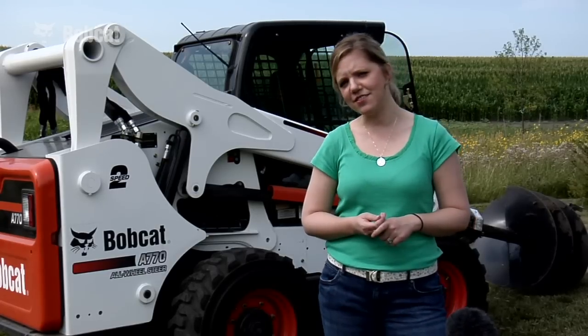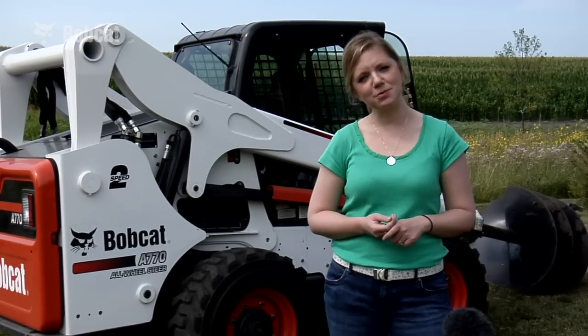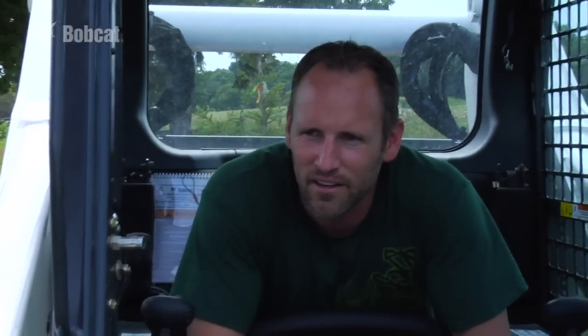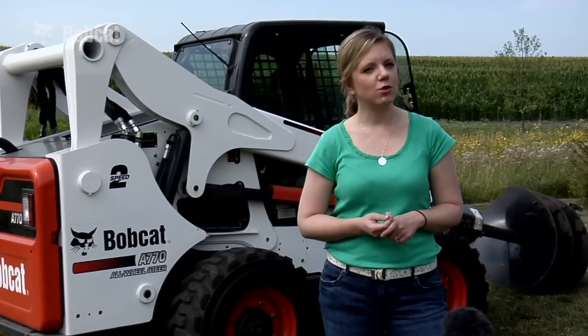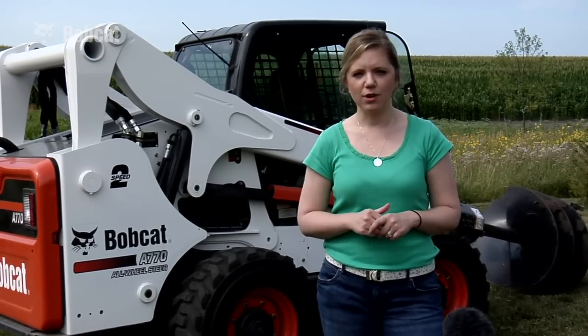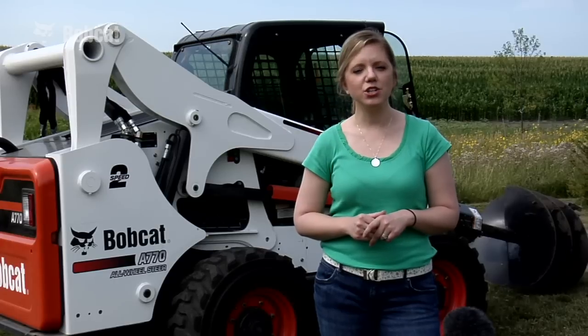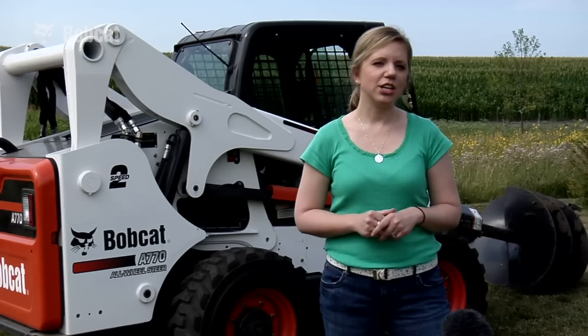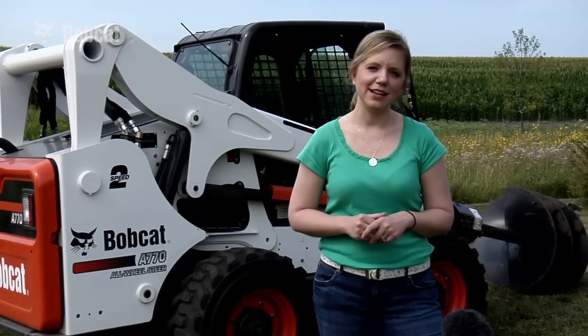We're here on site with a Bobcat A770 skid steer loader and an auger attachment. Imagine digging these holes by hand versus digging them with an auger. Today we're going to be digging four holes for some trees that our marketing manager, Rob Gillis, wants to plant here at his house. Maybe you could even say I'm betting that he can turn a four-hour job into less than five minutes. Imagine you have four holes to dig at your house — that's 45 minutes per hole, up to four hours of work. My challenge to him is to see if he can do it in under five minutes. Let's see what he can do.